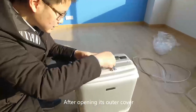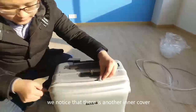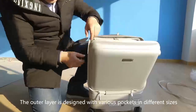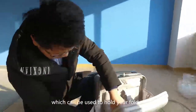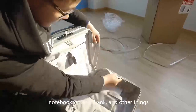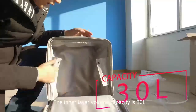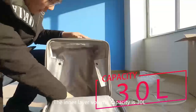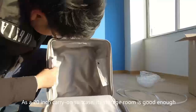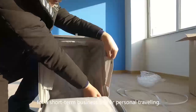After opening its outer cover, we notice that there is another inner cover. The outer layer is designed with various pockets in different sizes, which can be used to hold your folders, notebooks, power bank, and other things. The inner layer volume capacity is 30 liters. As a 20-inch carry-on suitcase, its storage room is good enough for a short-term business trip or personal traveling.